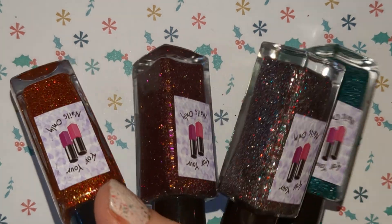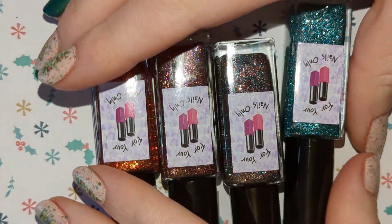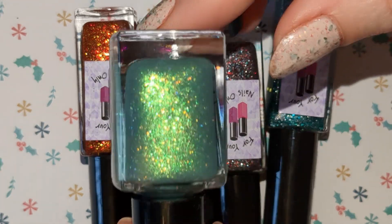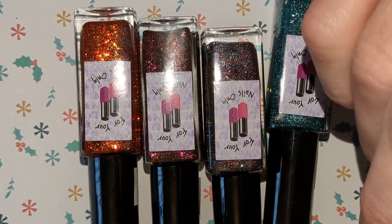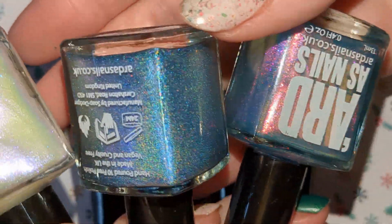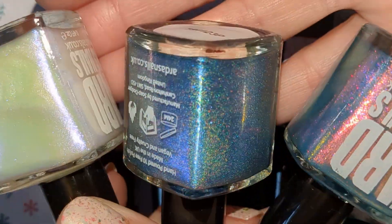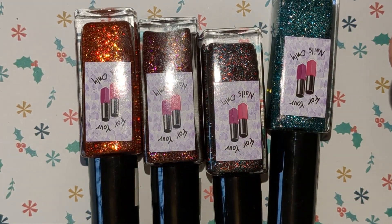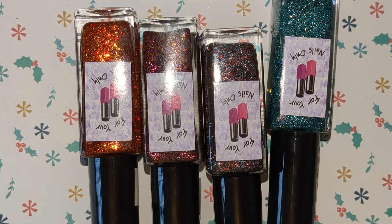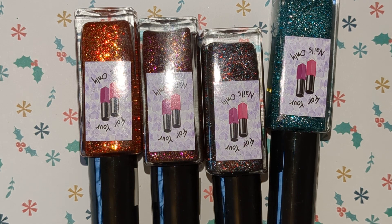So that is it for my haul. Hopefully I will get some of these worn over the Christmas period, especially the For Your Nails Only with them actually being Christmas ones. And I think these three I've got in mind for some winter manis — so if I don't use them over the Christmas period, I will probably use them in January for winter themed manis. So that is it for today, thank you for watching. Bye.